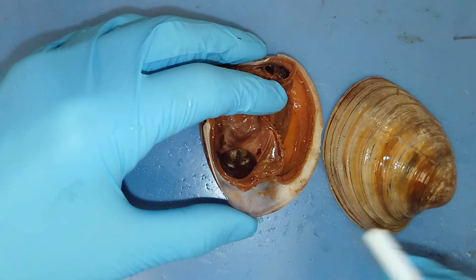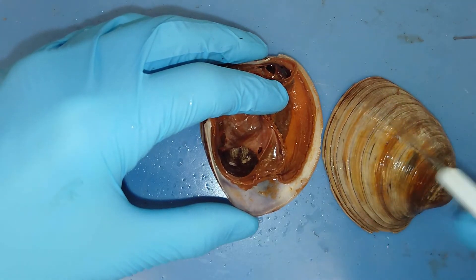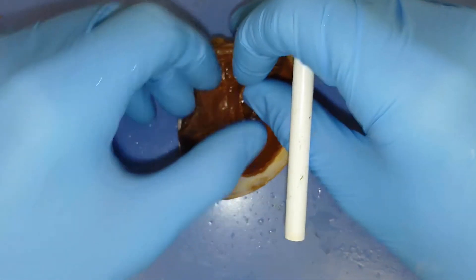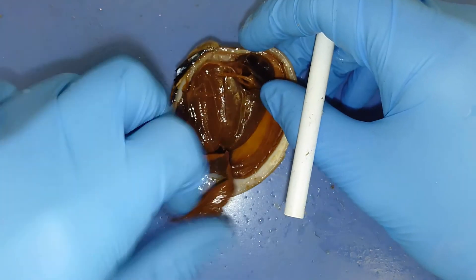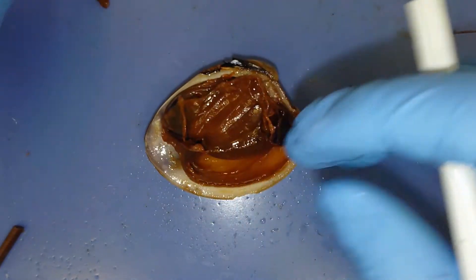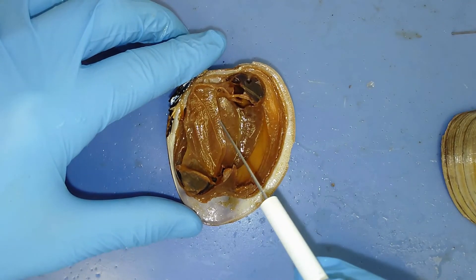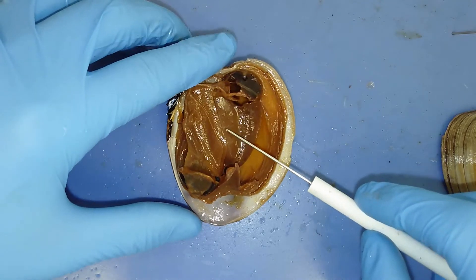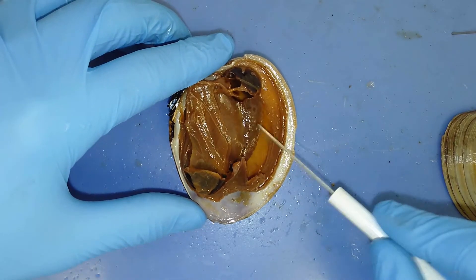This mantle is layering on calcium carbonate, and you can see that in all the growth rings in this shell. Moving the mantle out of the way, we can see the other three structures. You can see the gills right here. This structure here is the visceral mass — just a sac-like structure that holds all the internal organs. And then this really rough structure here is the foot of that individual.